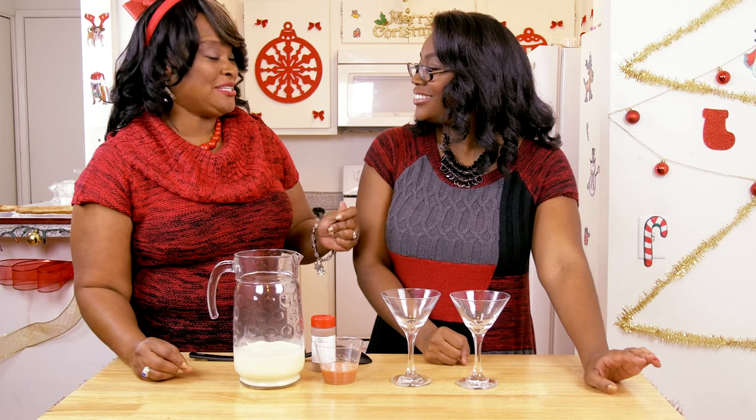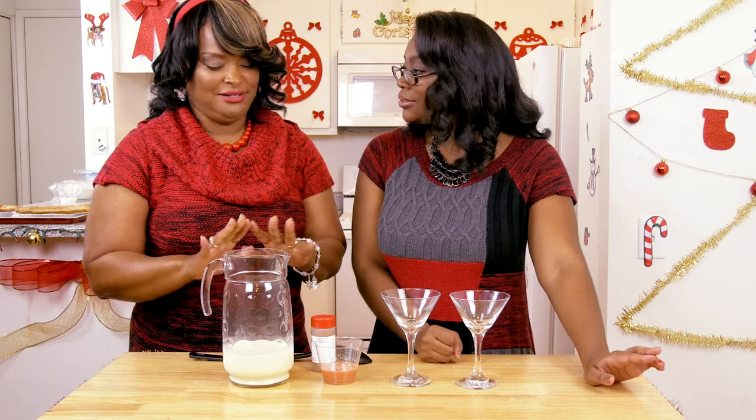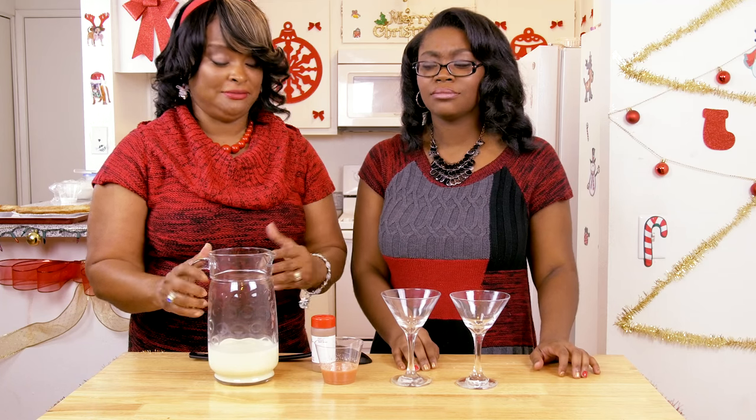There is nothing like saying Merry Christmas unless you have eggnog. And that's what I love — I love eggnog, and you can vary this if you want to do low fat, no fat, whatever, but mine is just straight up all fat.